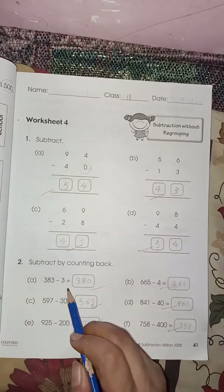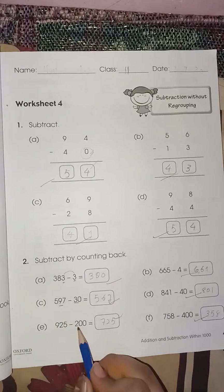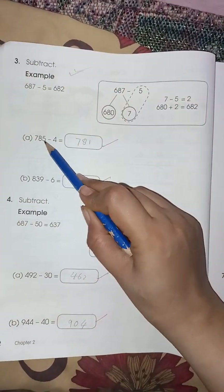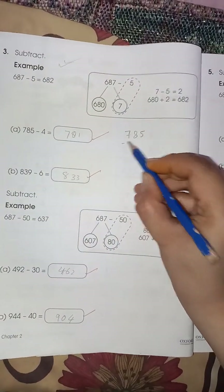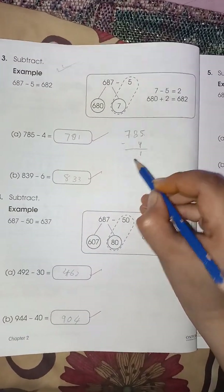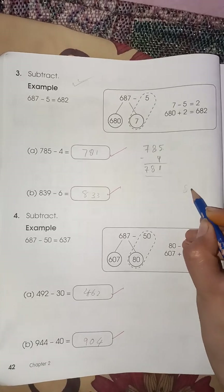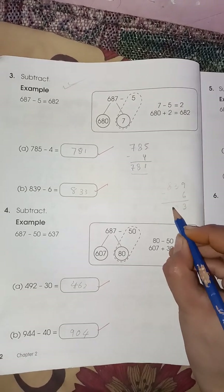Three minus three — check these two numbers. Seven eighty-five minus four: five minus four is one, then eight and seven. This is simple subtraction. Eight thirty-nine minus six: nine minus six is three, then three and eight. Page number forty-three: five seventy-one minus three hundred one is two seventy. This is your simple subtraction.